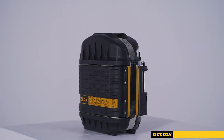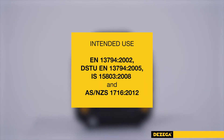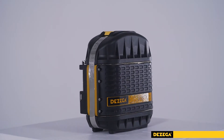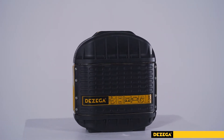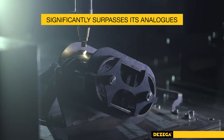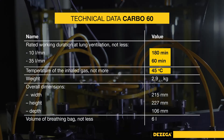Carbo 60 complies with the requirements of European, Ukrainian, Indian and Australian standards. It is recommended to use Desegger shoulder and waist belts for maximal comfort in everyday carrying of the Carbo 60 Self-Contained Self-Rescuer. Carbo 60 significantly surpasses its analogues by technical data. It is the flagship of Desegger's Self-Rescuer line.